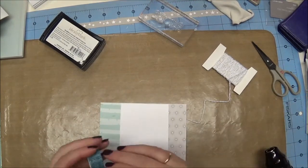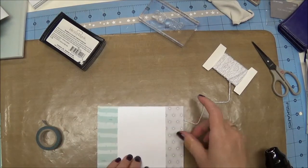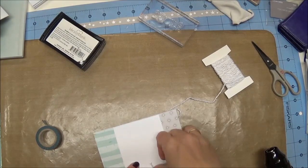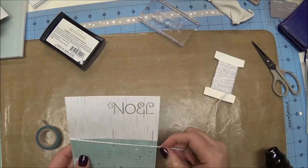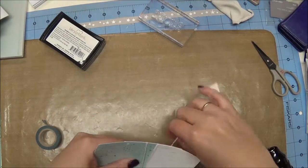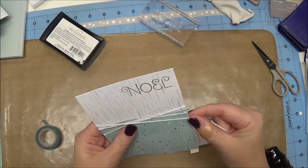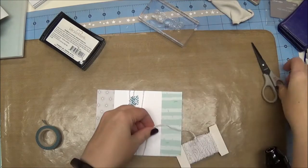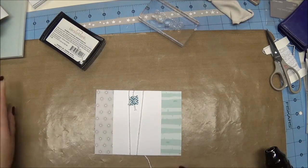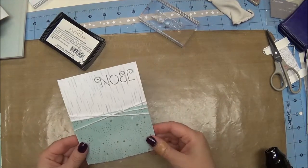I have to tell you that what I'm doing right now is not an original idea with me. I learned this idea years ago by watching My Pink Stamper and she calls this the cheater method — it saves you a little bit and you don't have to tie a bow, which I am a horrible bow tier. It just involves taping the twine on the back. I used to use scotch tape but now I use washi tape because it's closer to my workspace. I just grab a couple of pieces of washi tape, stick that down, and then we have the twine in the front.